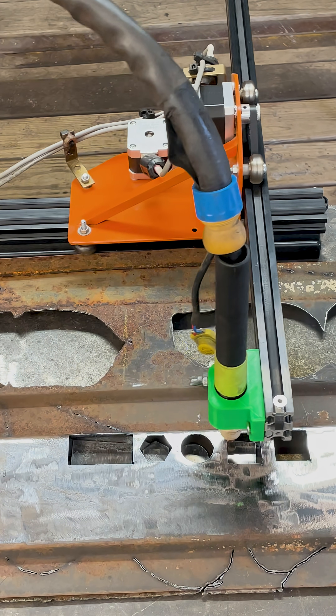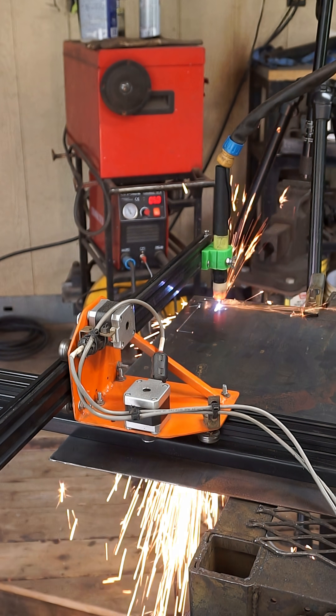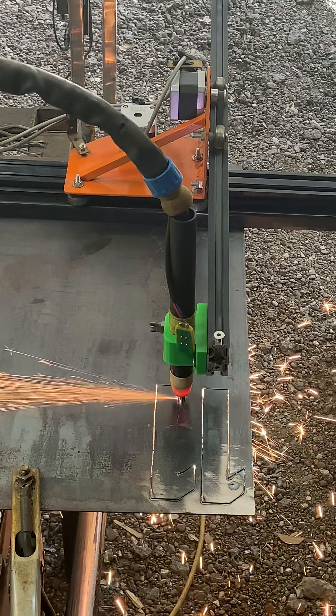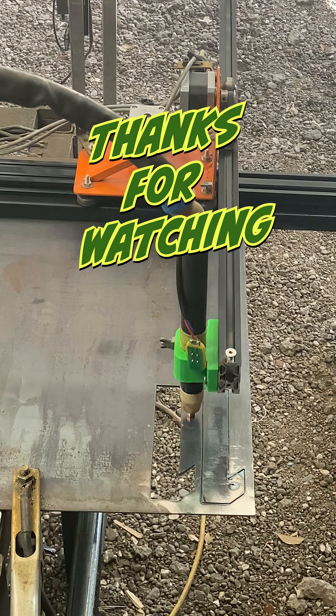I have a few more tweaks to make — I need to adjust the head because it moves a little bit since the 3D printed piece I have isn't quite tight enough tolerance. But everything else is working, so now I'm moving on to cutting out some house address numbers for a project. Thanks for watching — please like and subscribe.